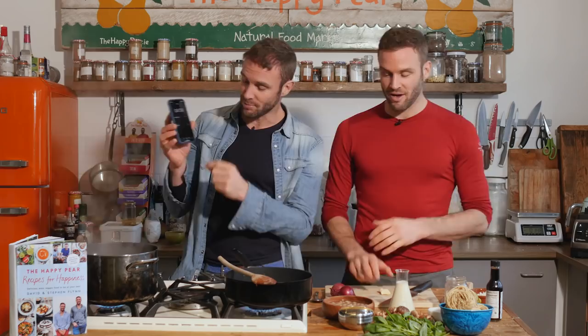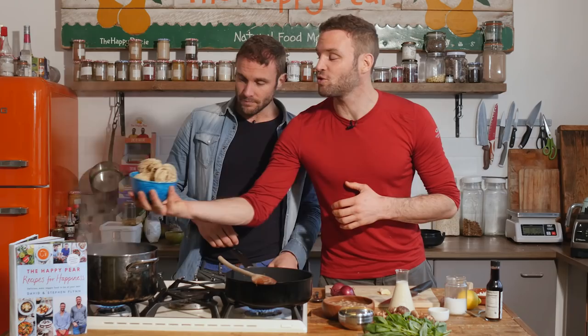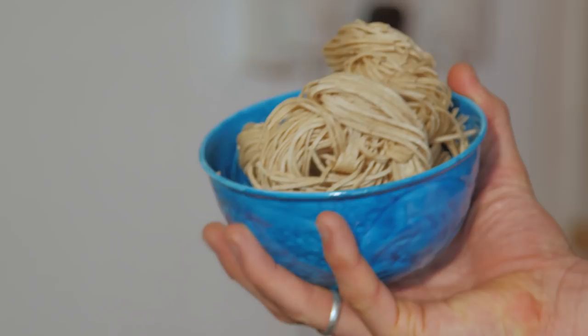First step: we have water boiling with lots of salt in it. I have 200 grams of wholemeal pasta. I'm using noodles that will cook in four minutes — you wouldn't do this in five minutes unless you're using noodles, because pasta itself takes nine to eleven minutes.